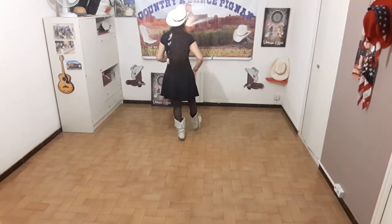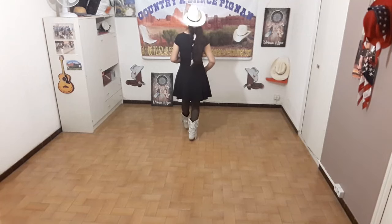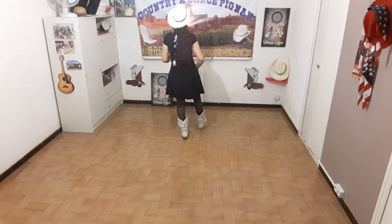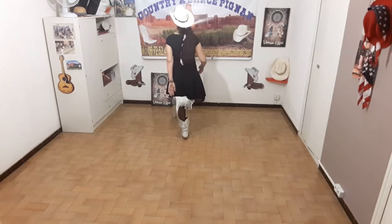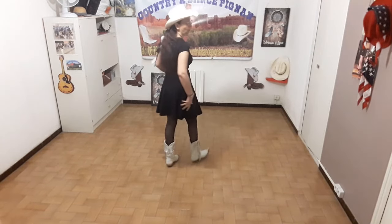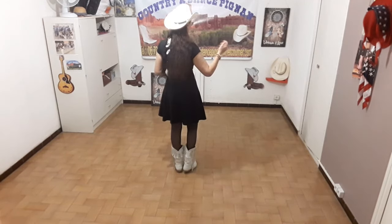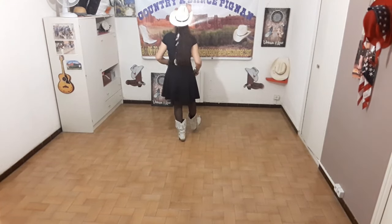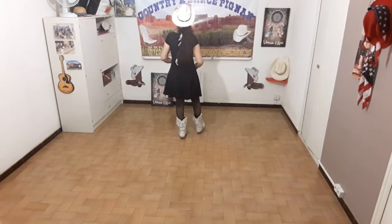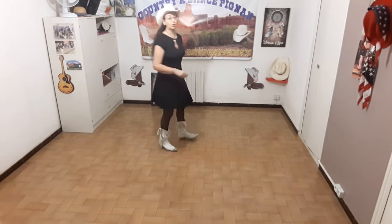Et pour finir : talon droit, ramène, talon gauche, ramène, talon droit. Et là avec le pied droit on refait un coup carrière, et on tape avec la main gauche sur le talon de la botte. On refait encore la dernière section : 1, 2, 3, 4, 5 et 6, 7, 8. Et là la tour est finie et on sera à 6 heures.